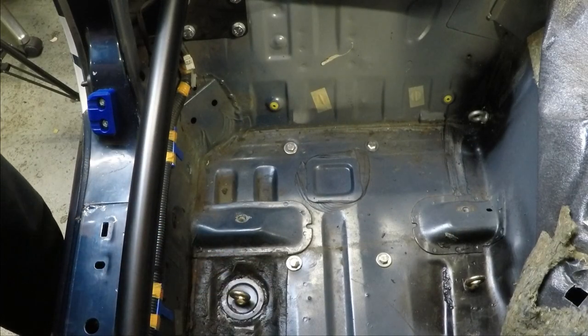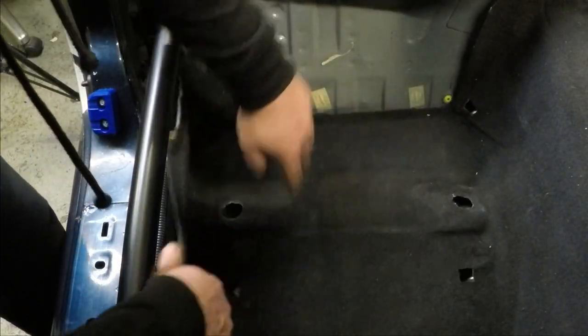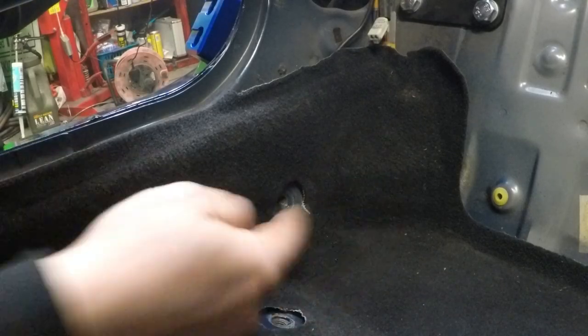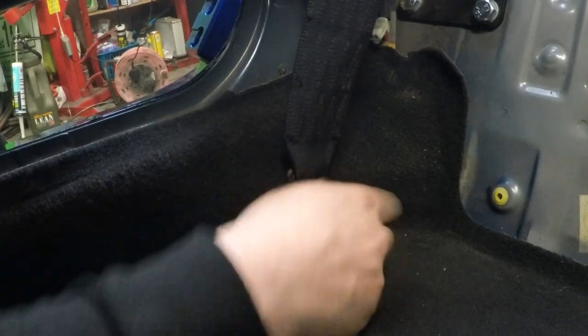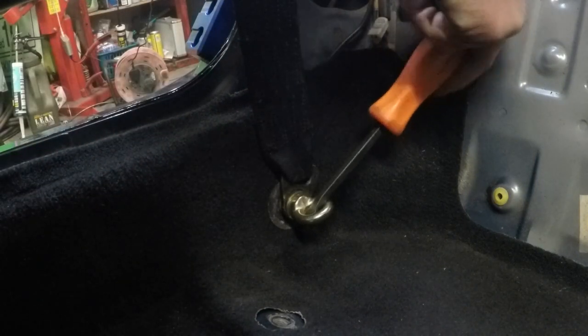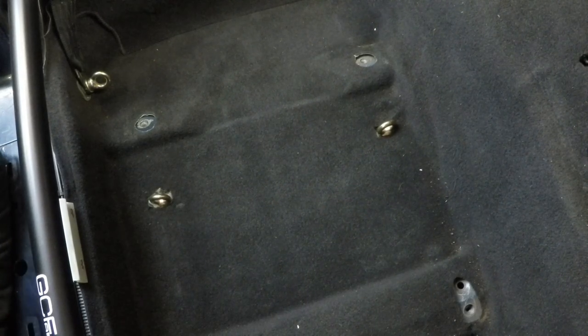Before screwing that one in, the carpet needs to go back down. Now you can screw it into the original seat belt hole. Now is as good a time as any to put in the fifth and sixth point of the harness so you're not struggling when the seat is in, fiddling about trying to get it hooked up.